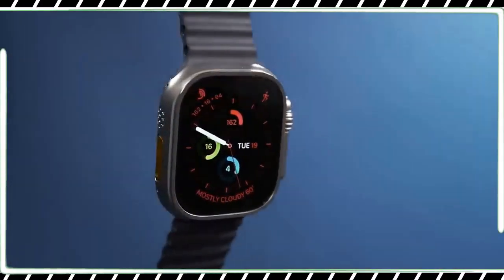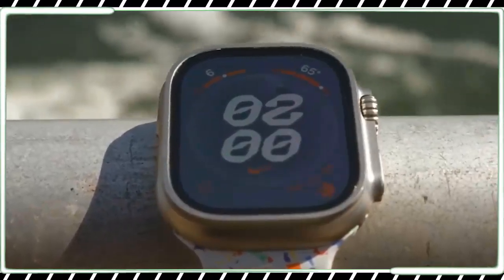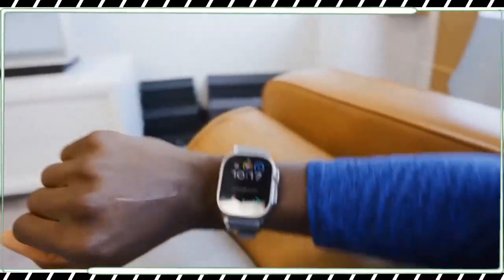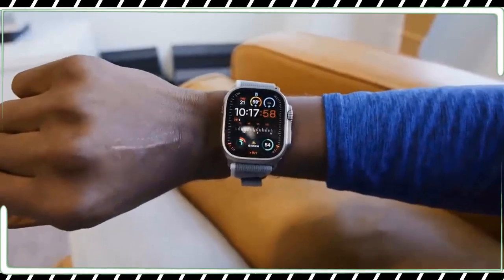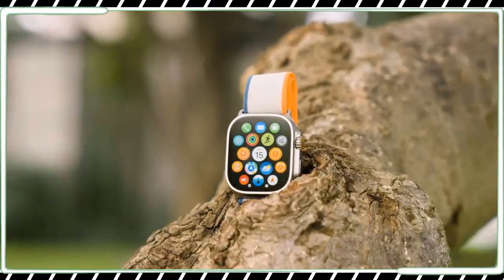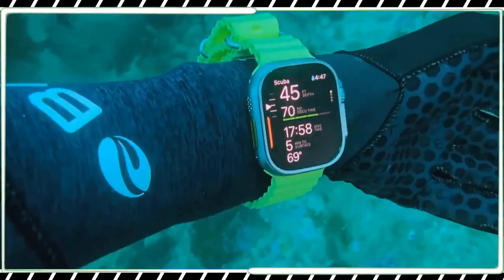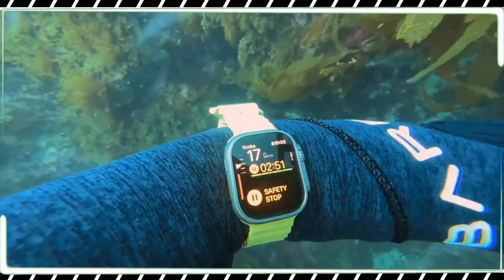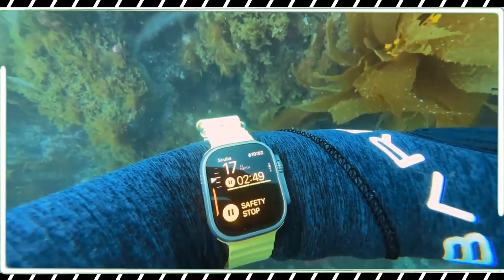Some years, there are updates that completely suspend an entire category. Others you get something like the $399 USD Apple Watch Series 9 and $799 USD Ultra 2 — steady improvements that technically add up to the best Apple Watches we have ever seen. Just not by a whole lot, and not if you have already got a recent Apple Watch model.